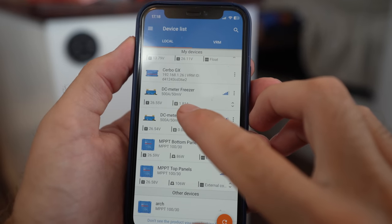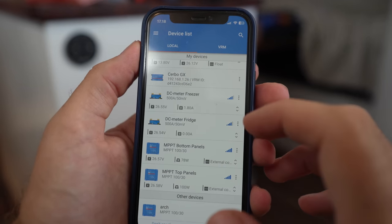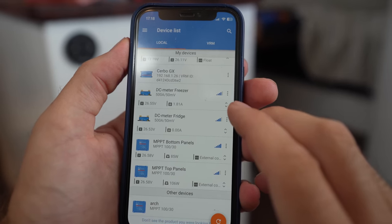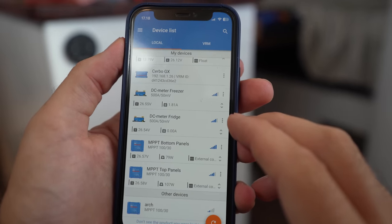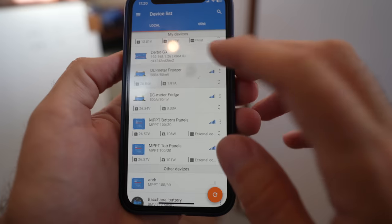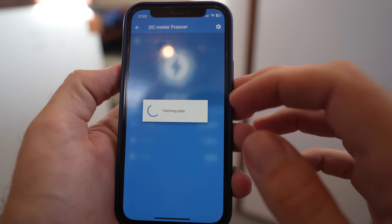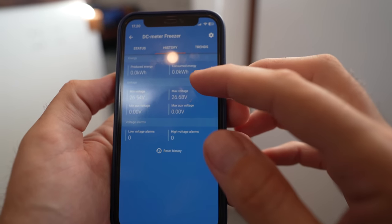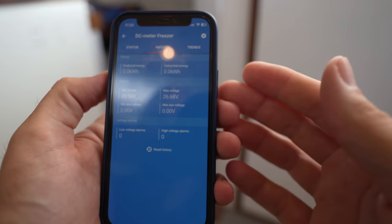As you might have noticed, the freezer has been using about two amps ever since I hooked up the shunt. The fridge still says zero amps — that's because the fridge is a holding plate setup, so the compressor only really turns on a few times a day. That's why it's so cool with these smart shunts: they let you monitor consumption over time. Tomorrow I can log in and see how much the fridge used in the last 24 hours and how much the freezer used. We can find those numbers by going into each shunt and choosing history. We haven't been running the shunt for that long so it's still showing consumed energy at 0.0 kilowatt hours. We'll get back to all the energy stuff in next week's video.